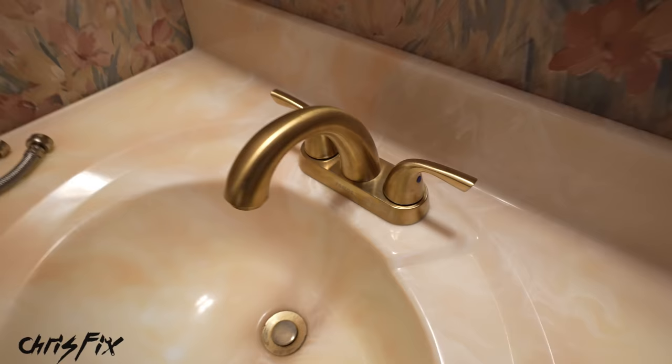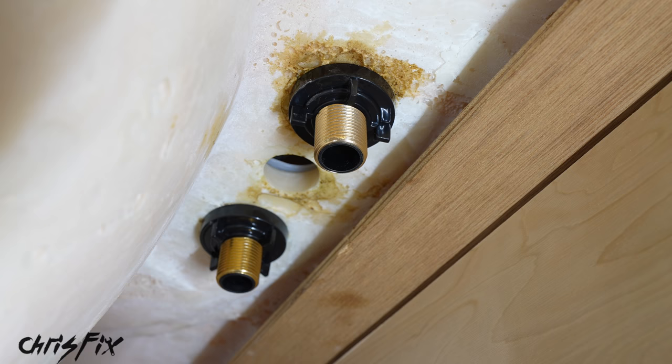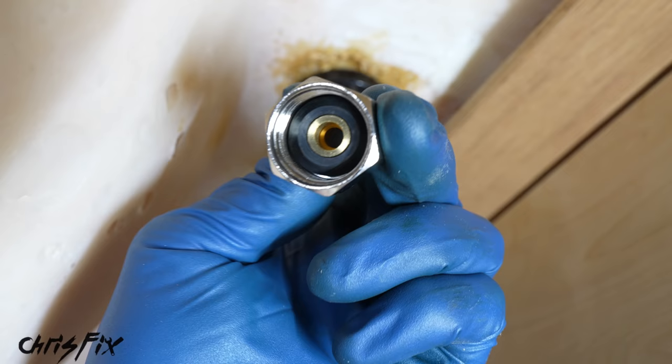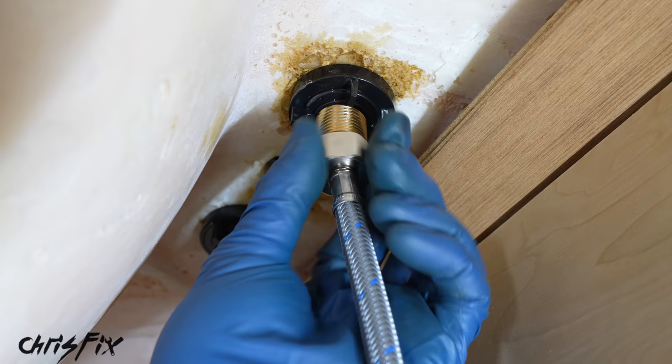With the nuts tightened down the faucet is secured and won't budge, and the gasket is seated against the sink so we won't get any leaks. Now we need to install the water lines — you can use the new ones that came with the kit or reuse your old ones. I'm going to use the new ones. If you look inside the end of the hose there is a rubber gasket, which means we don't need tape or any compound to prevent leaks — this gasket will seal it up. Tighten the nut by hand then snug it up with your adjustable wrench.